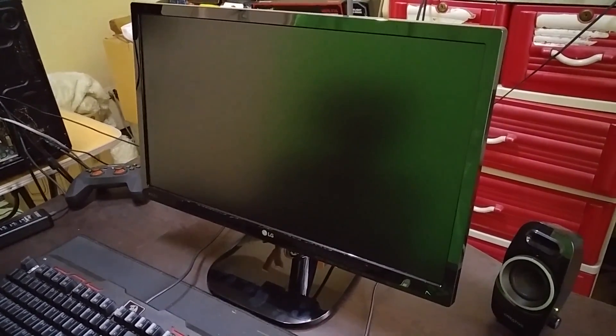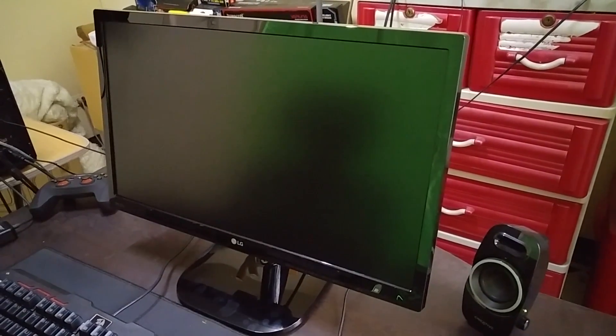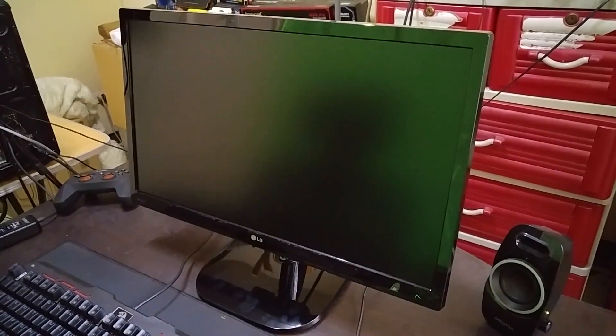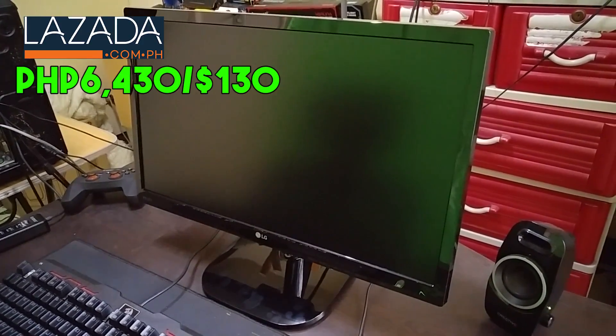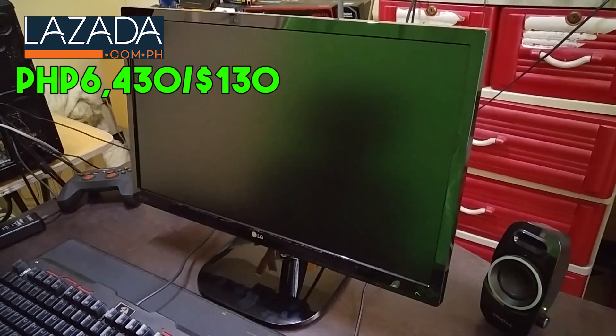For the past month I've been using a 1366x768 monitor or TV, and just editing on Premiere and Photoshop on it was a nightmare. I was able to buy this at Lazada for 6,430 pesos, or about $130.